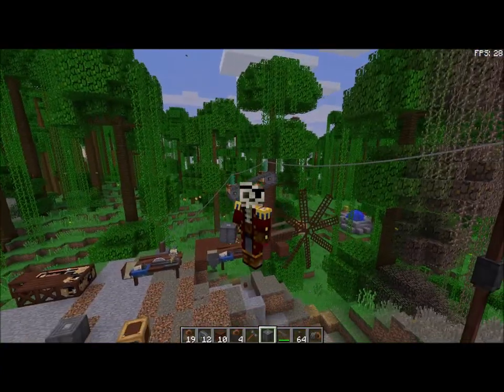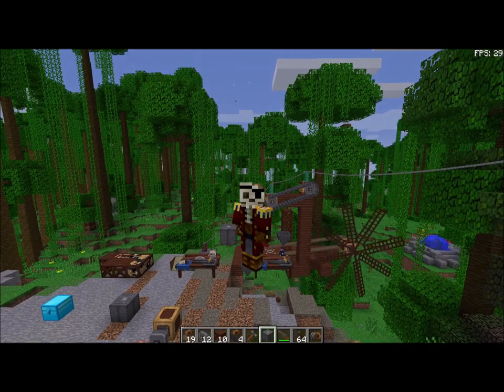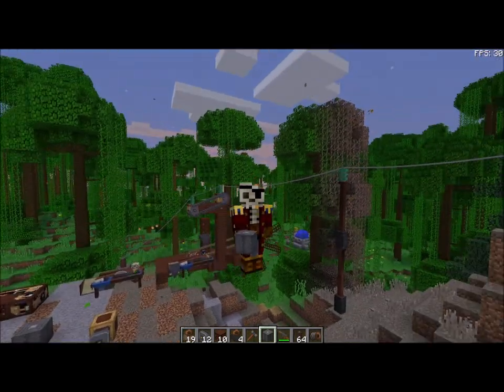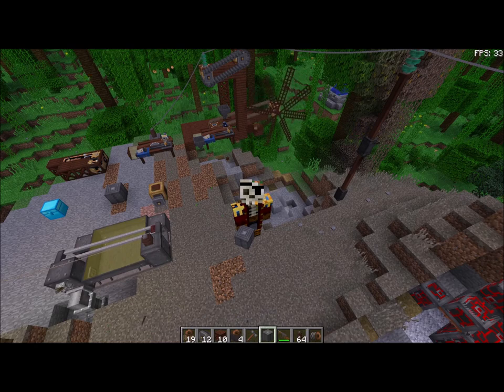So there you go — there you have it. That is the sawmill by Immersive Engineering. Have fun, enjoy. Thank you.